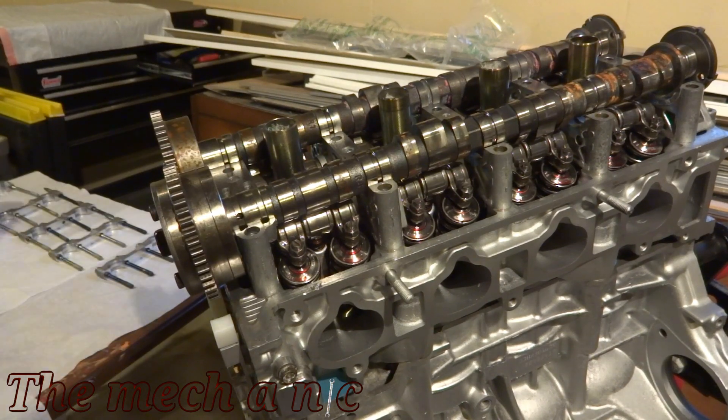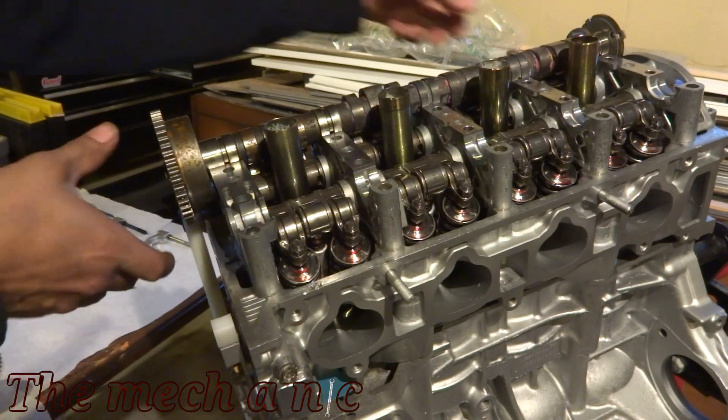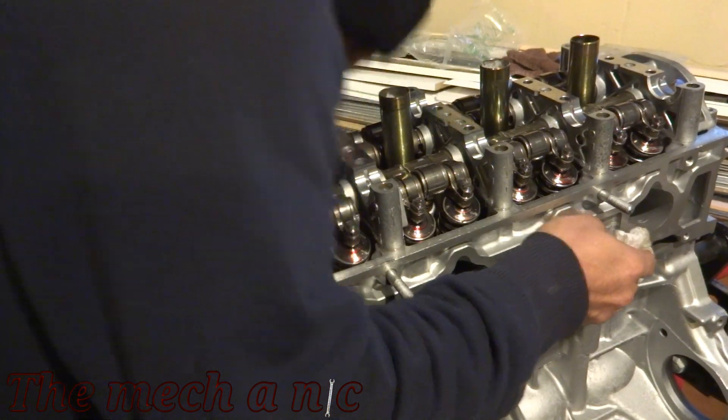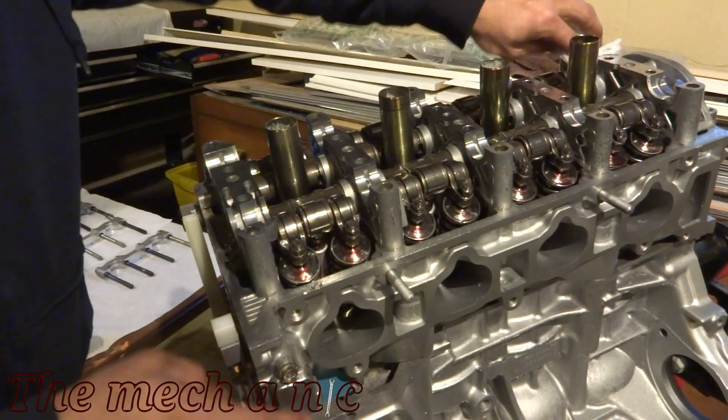I'm just joking, so all you keyboard warriors out there settle down. I can see you typing already. I'm sorry — we're going to get you some premium oil.